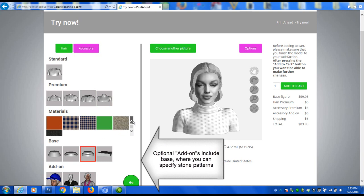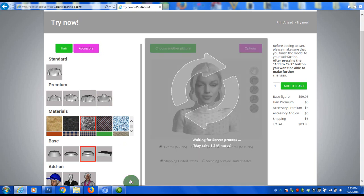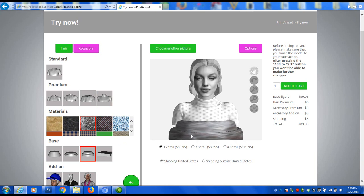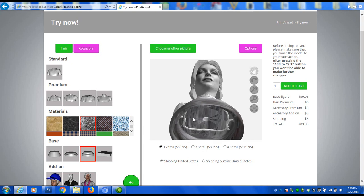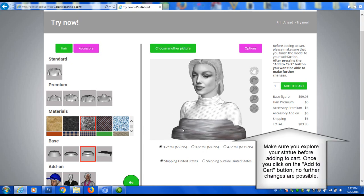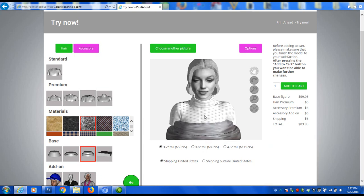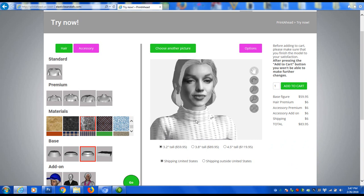Optionally, you can add a stone pattern base or other add-ons. Choose between 3 different sizes.